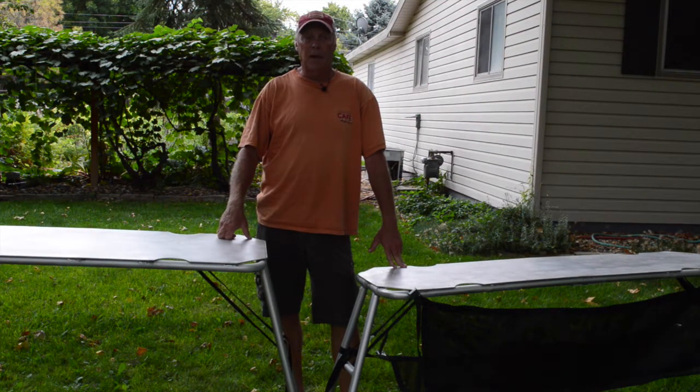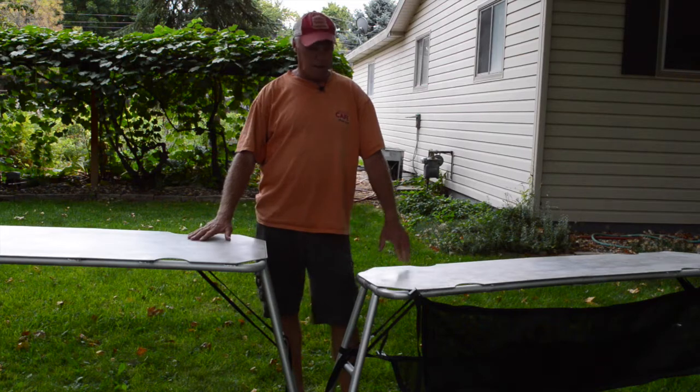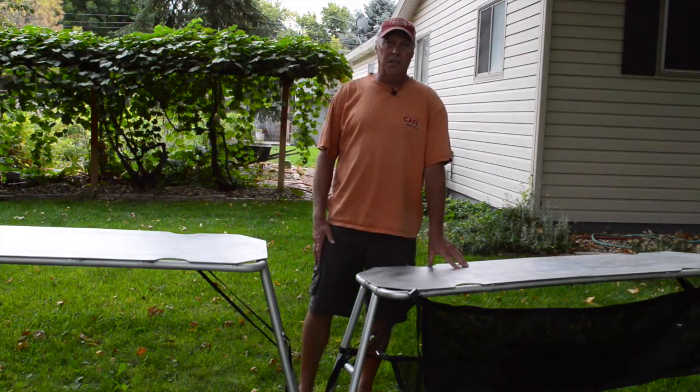Hi, I'm Shane with Salamander Paddle Gear. In this video, we're going to go over our tables. We've got two tables, one 72 by 20 and the smaller one 64 by 16.